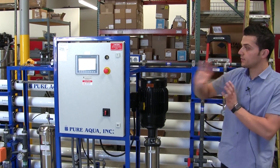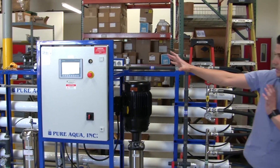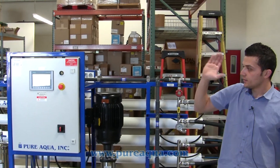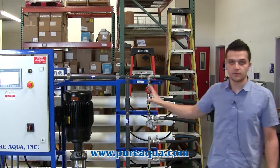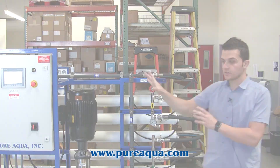Both systems operate independently of each other and are sized so that the filtrate of the UF is slightly greater than the feed of the RO, ensuring there is no bottleneck in the process.